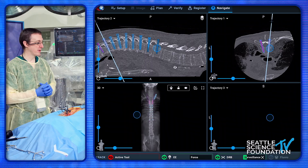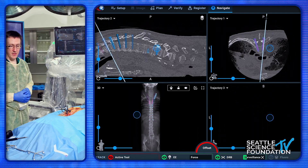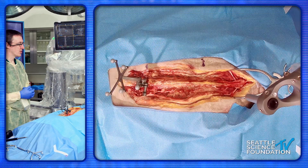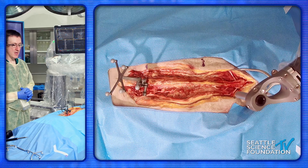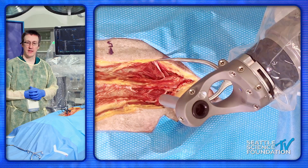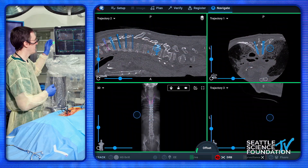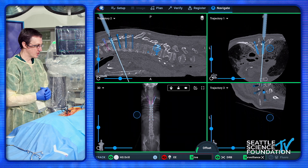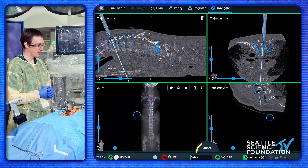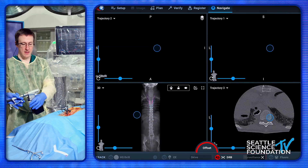Dr. Minasalli and I are going to take you through some of these pedicle screws — let's start with T5. We already did our anatomy check with our chicken foot, but we can show that for you as well, just to confirm that we are where we think we are. We'll start with the burr — this is just a light dusting to get that opening for the router bit to go down. We can see on the screen that we're headed in the right trajectory. You're just going to lightly touch and let it spin, opening up that little bit of cortex to give you a nice spot to place your drill.